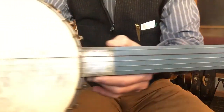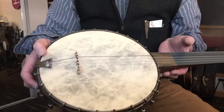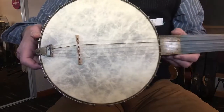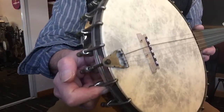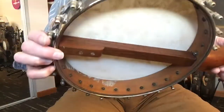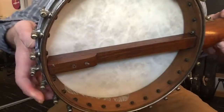It has a near 11-inch pot — more like 10 and 7/8 — a fiber skin head, killer Aquila strings on it, a vintage tailpiece, and it's spun rim construction.